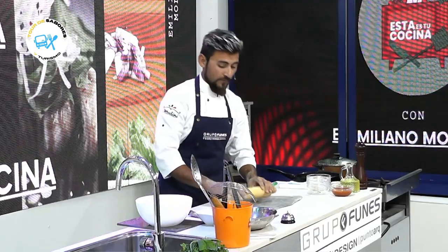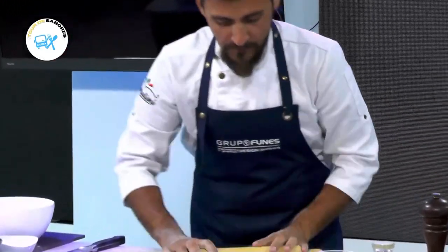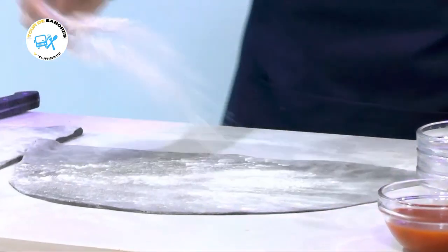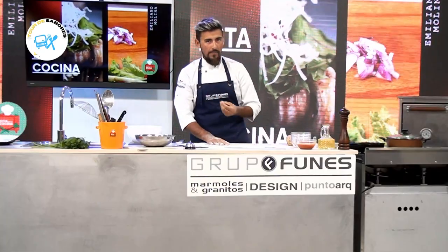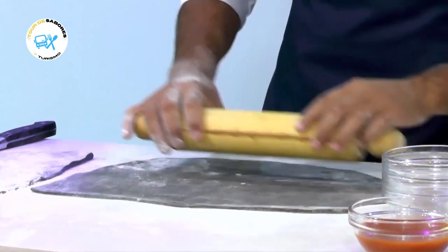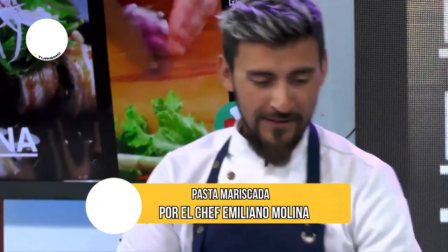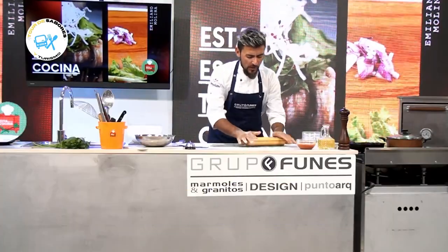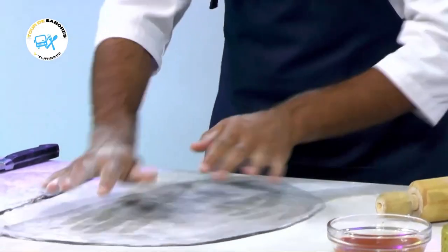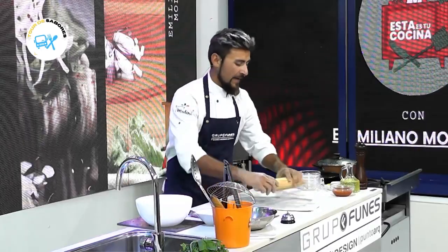Tenemos por este lado la masa, bien color oscuro, negro, hecha con tinta de calamar. Si preguntan si la masa tiene sabor a calamar, no, para nada. La tinta de calamar no transmite ningún sabor, sino color más que nada. Para que lo tengan en cuenta, no van a encontrar el sabor al calamar en la masa. Y tranquilamente lo pueden encontrar en cualquier pescadería — hoy en día es fácil de conseguir.